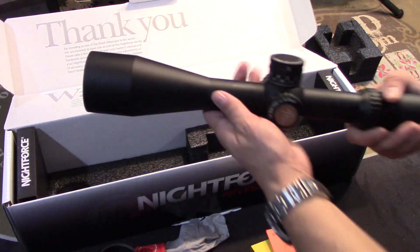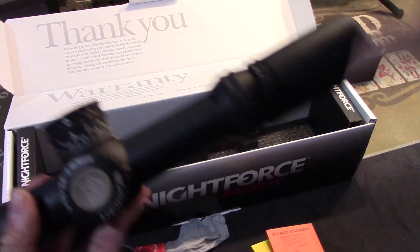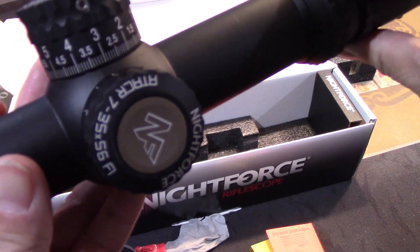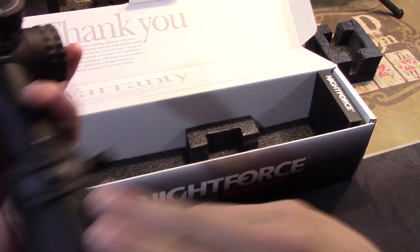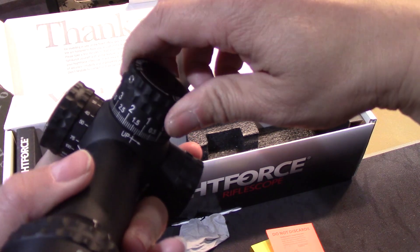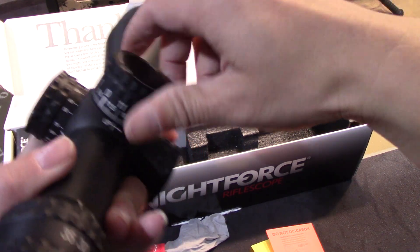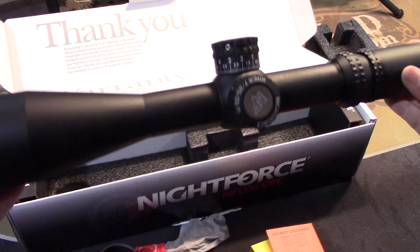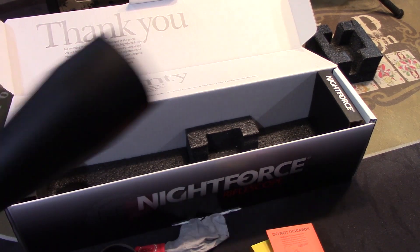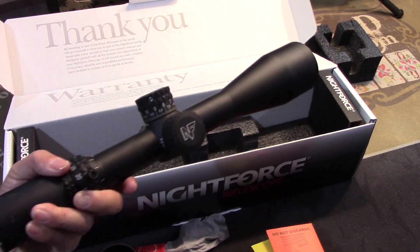And here's the bad boy right here. Sock set. So, Attacker 7x35 — look at these turrets. Awesome. So I kind of want to show you guys and compare with the 5x25 so you can see the size difference.